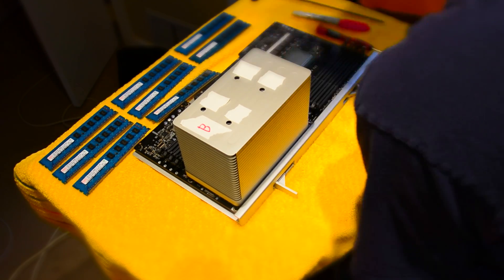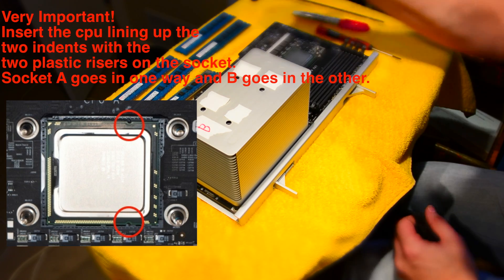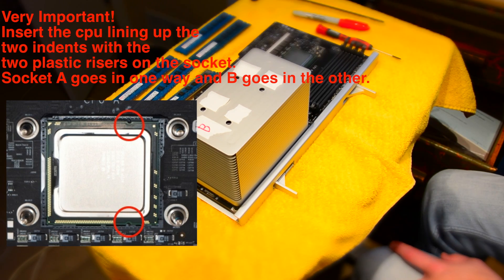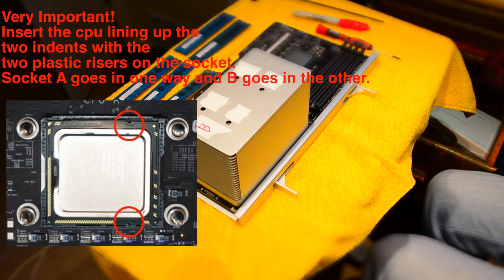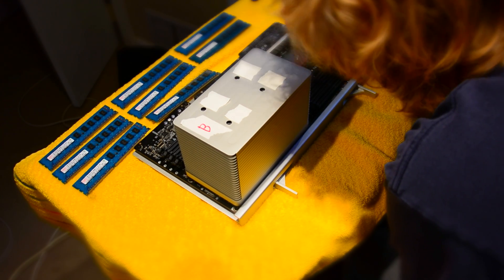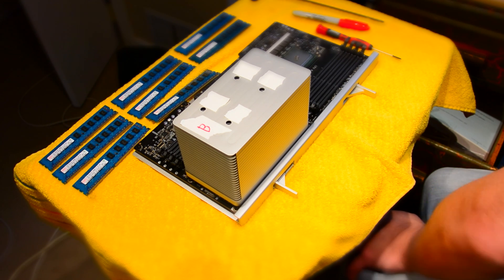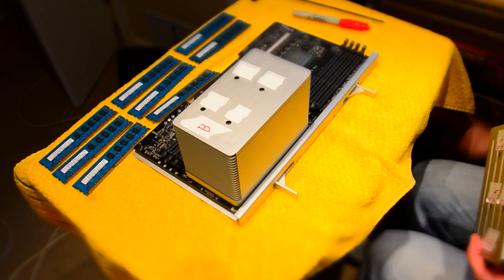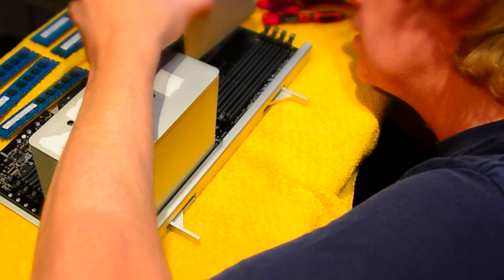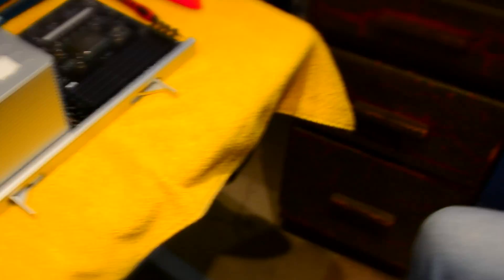Now I'm inserting the first CPU. One important thing: there are two small nooks on either side of the CPU that have to line up with two little posts in the socket. Now I'm applying thermal paste — I went with a method I saw on YouTube, which is to put a pea-sized ball in the very center of the CPU. I didn't spread it around like frosting on a cake; I just used this method and let the heat sink spread it.